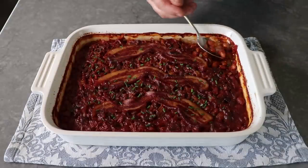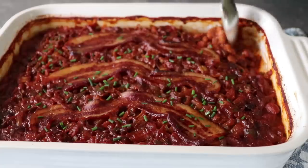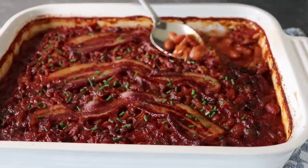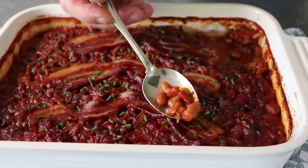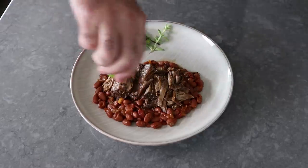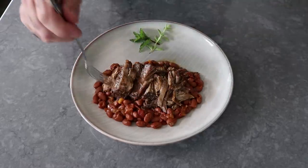Plus, since we only needed one beer for the recipe, that leaves five beers to enjoy while we eat these. So we got that going for us, which is nice. And while I could have enjoyed these right out of the dish, if possible we're probably going to want to serve them with some kind of succulent meat, which for me here was some mojo pork — and if you haven't seen that recipe, check it out. It was so, so good.